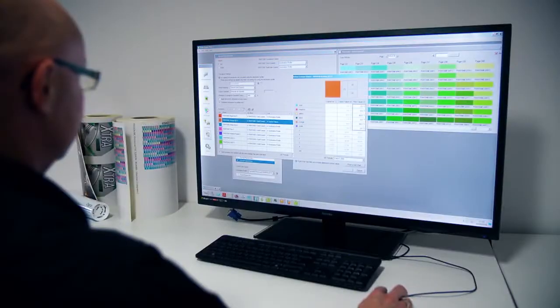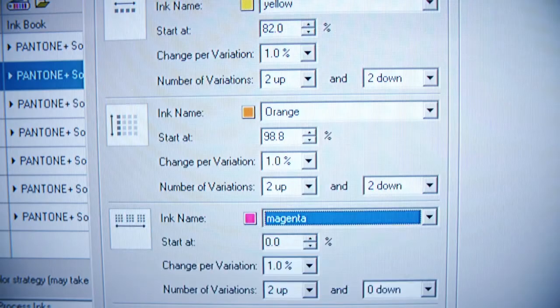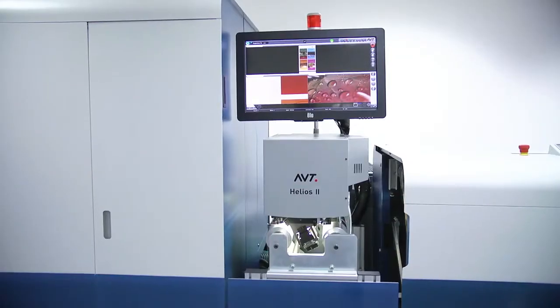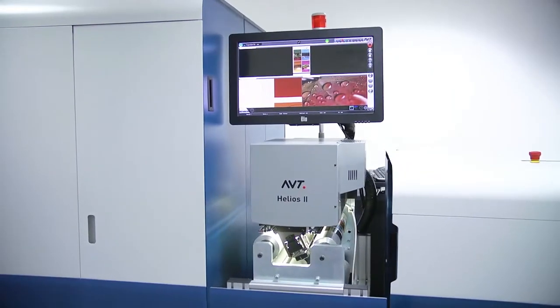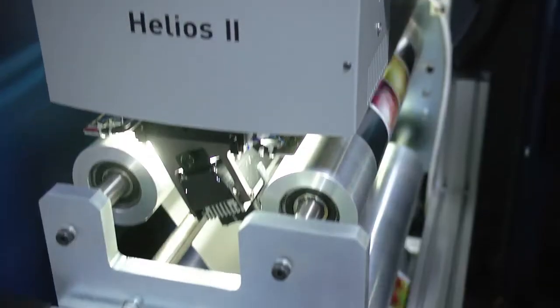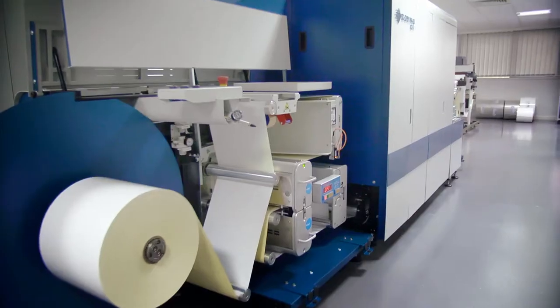The industry standard ESCO workflow makes the life of an operator simple, with easy-to-use spot colour matching features and rich colour management tools to ensure colour consistency is maintained across multiple materials. When automation is required, ESCO's automation engine platform enables pre-press to link with the Domino N610i to AVT vision inspection. This allows for on-the-fly full image inspection of changing SKUs to maximise production.